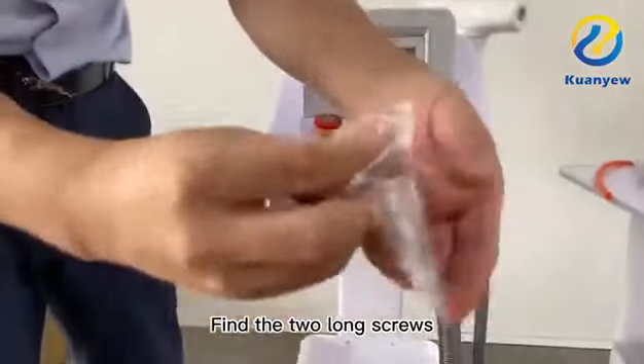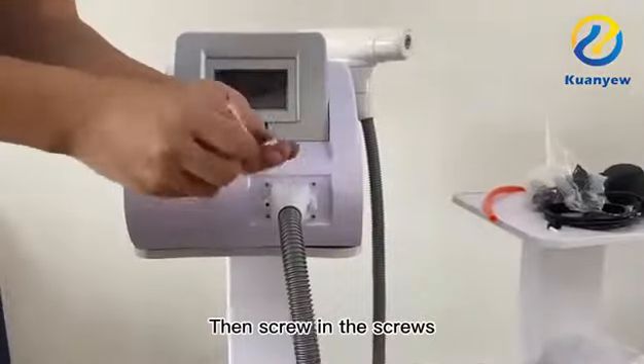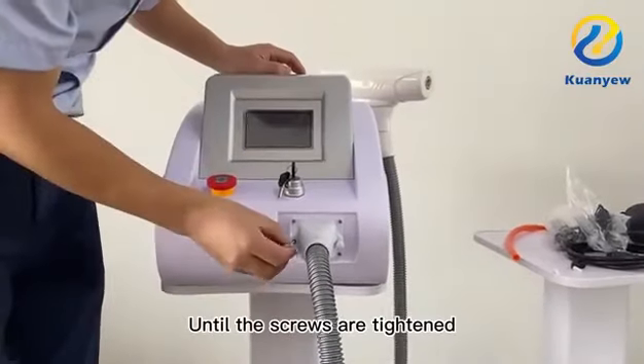Find the two long screws and screw them in until the screws are fully tightened.